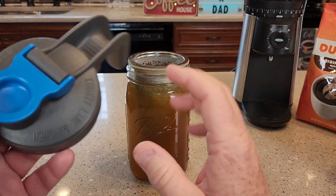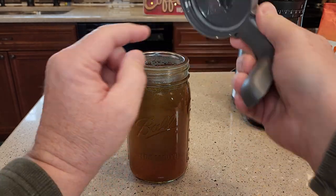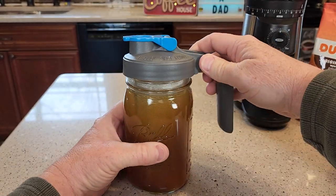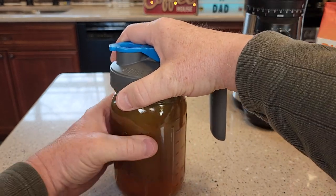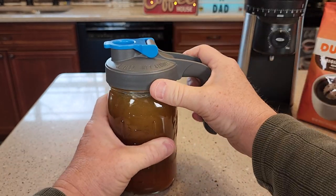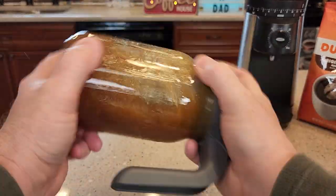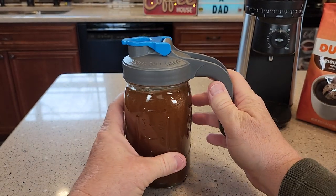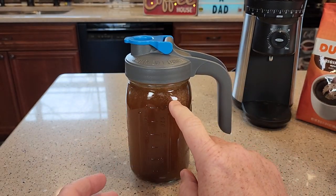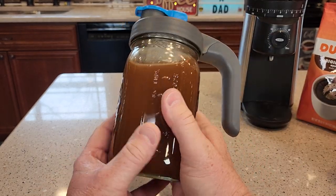Now make sure this lid is snapped closed, and you've got that seal on there — there's a seal in the cap. Screw this on. With everything sealed, you want to shake it to get those coffee grounds nice and saturated. You may find that the water comes down just a little bit. You can open the cap and put a little bit more water in there, but this one looks like it's doing pretty good.